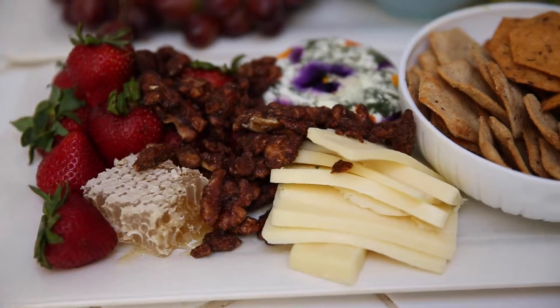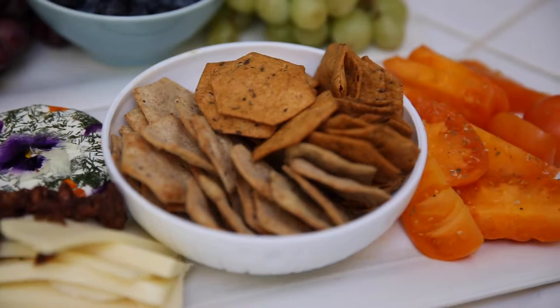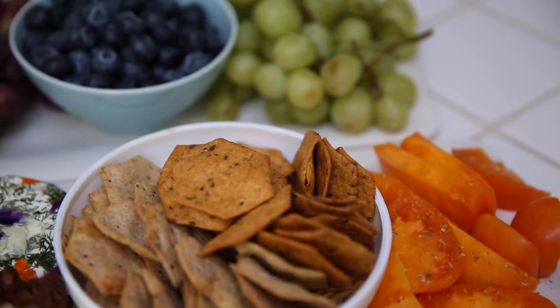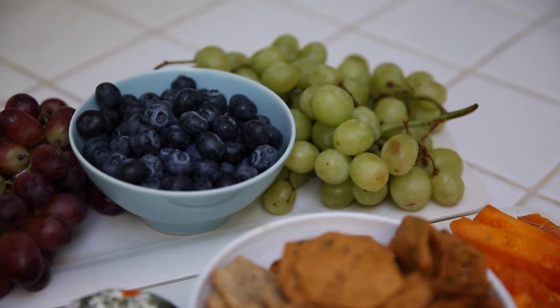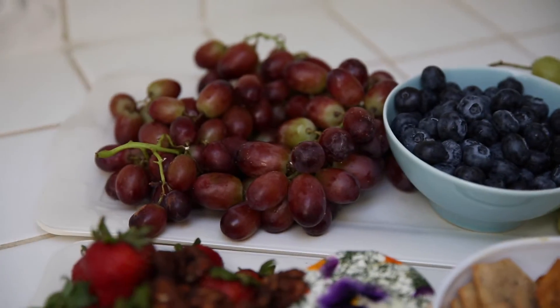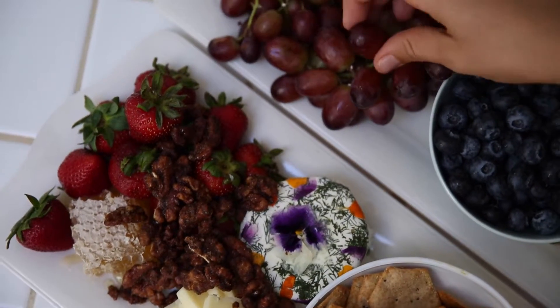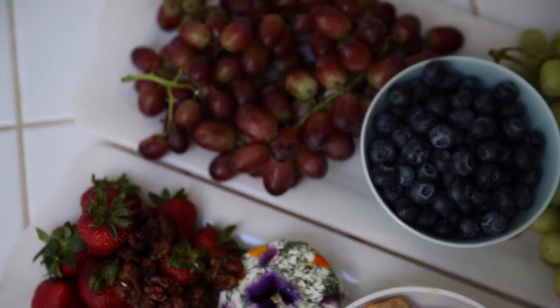I love having this option for my guests to snack on while they're hanging and getting ready for the party. It will help tide people over until real meal time. I hope you enjoyed this video — check out the links below for other fun tutorials and how-to's on how we put this party together. Enjoy!